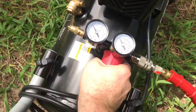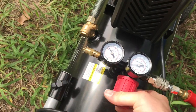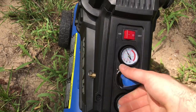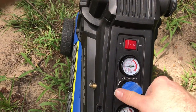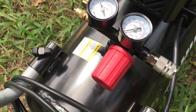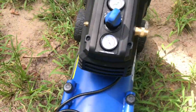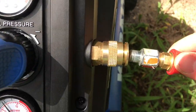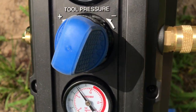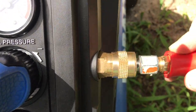Another thing I like about the Cobalt — I'll show you here. I'm going to release all the pressure from this line. Okay, we're down to zero. On the Husky, it's normal — you have to pull this back and press it in, not a huge deal. But this is super nice on the Cobalt: all you have to do is press it in and it's locked. When you want to pull it out you do that, but to put it back in, just press — super easy, one-handed. Done.